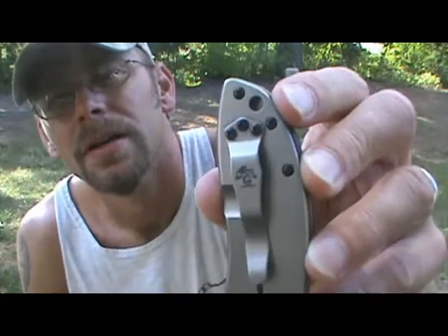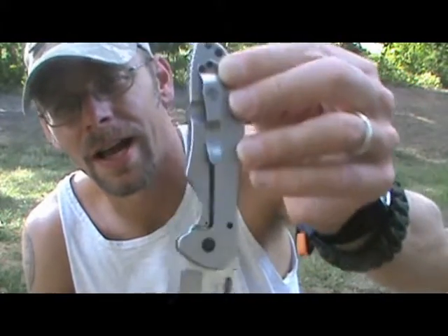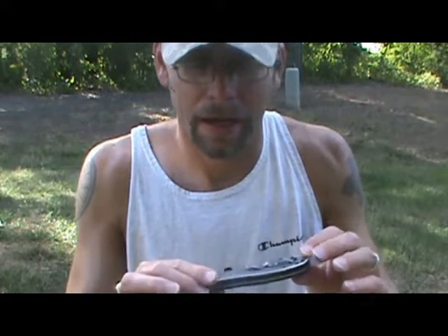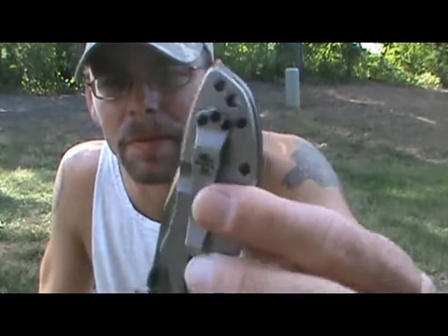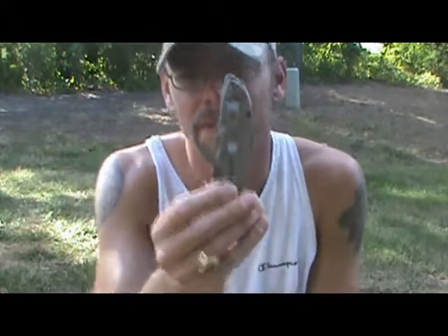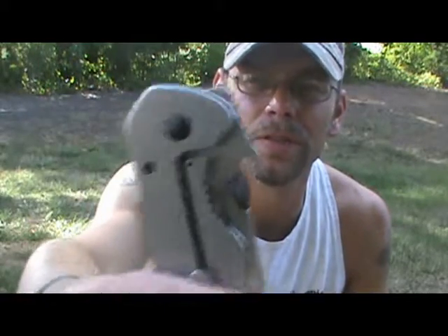You've got a lanyard hole too. The only thing I'd normally dislike is a pocket clip that shows this much of the knife, but with this design you have to have that in order for the wave feature to work when pulling it out of your pocket. And the only real downside is it's only left and right-handed tip-up — there's no tip-down option. But that's because in order to use the wave feature, it has to be tip-up. I typically carry my knives tip-down, but for this one that's the only option, and that wave feature takes care of everything.